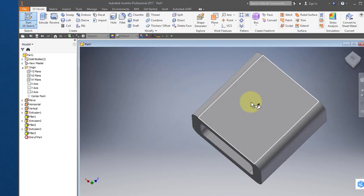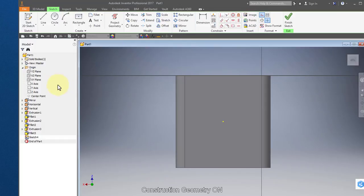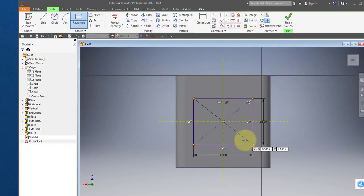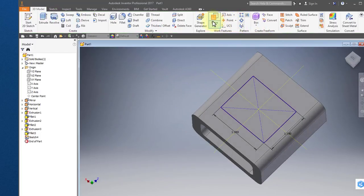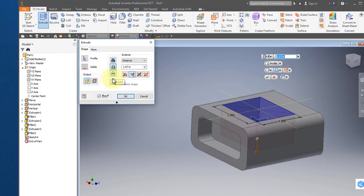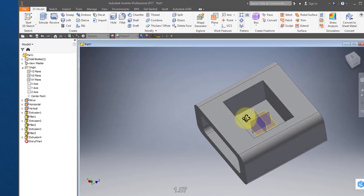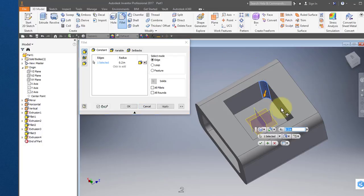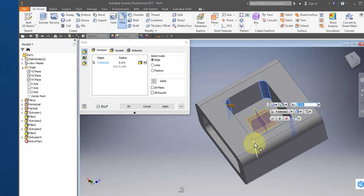I'm going to create a sketch on the top surface. Turn on construction and project the mirror work plane and the vertical work plane. Turn off construction. Choose the centered rectangle, choose the origin, enter 1.98, tab, 1.59, tab, enter. Finish your sketch. Select extrude, select remove material, set the distance to 1.07, and select OK. Select your fillet tool, set the radius at 0.2, and select these edges. Select OK.